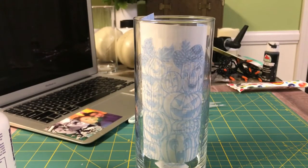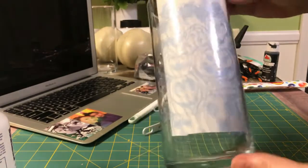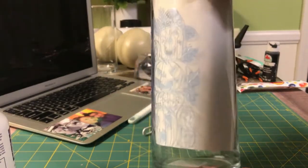Hi guys, it's Crystal. Welcome back to my channel. I'm going to walk you through a quick tutorial on how to etch glass.